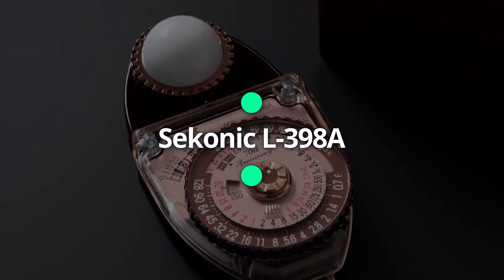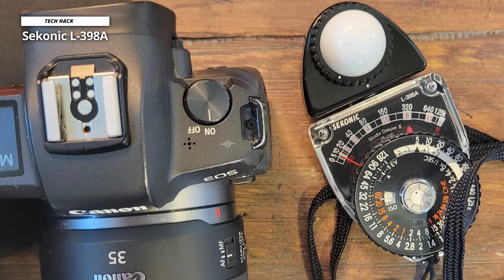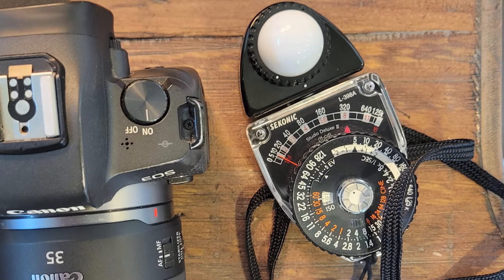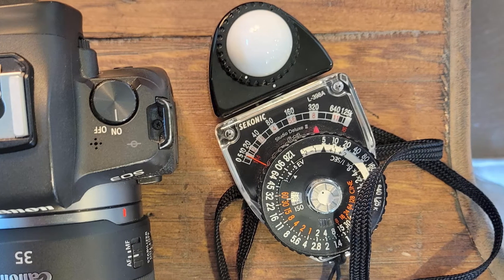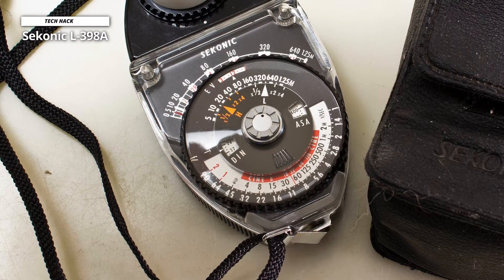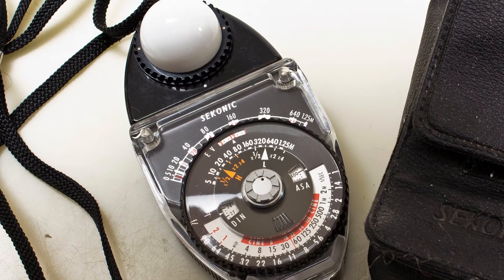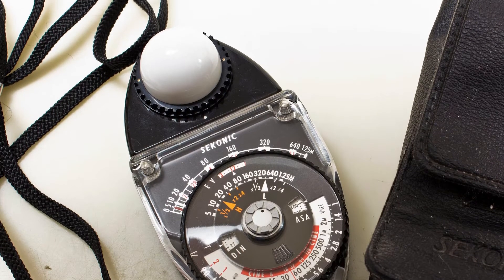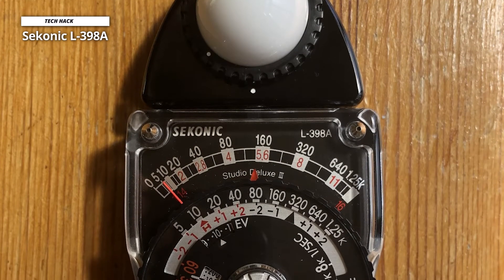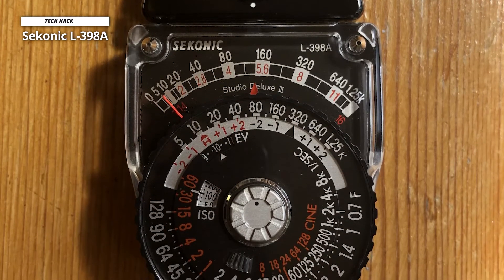Next up is the Sekonic L398A Studio Deluxe 3. It retains all the legendary features of its predecessor. Its meter needle and exposure dial system give you all reading combinations at a single glance. Since it uses an amorphous photo cell, it generates its own power, so no battery is needed. Incident measurements can be taken with the over-180-degree lumisphere for general readings of three-dimensional objects.